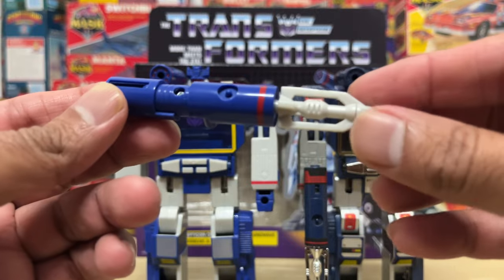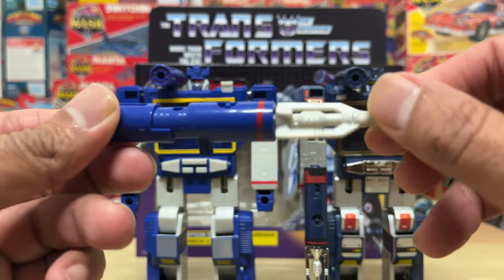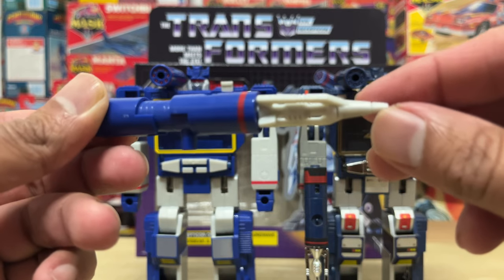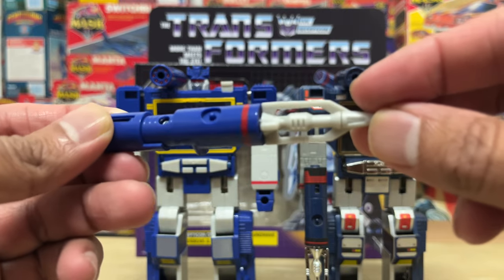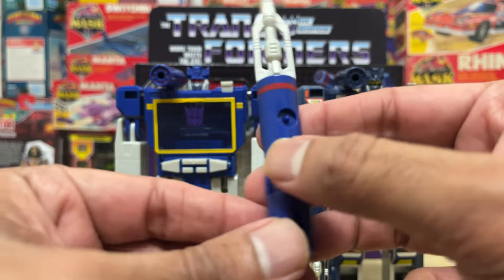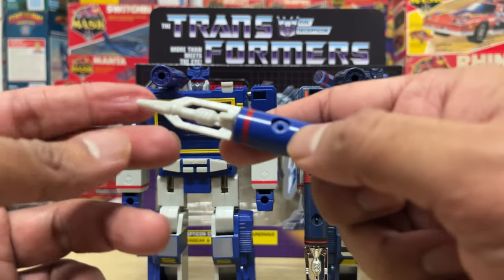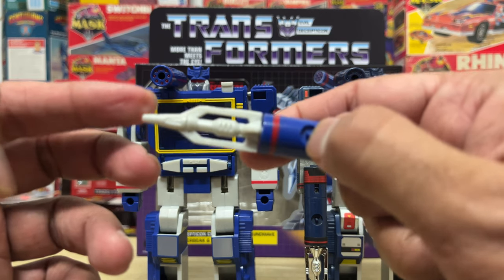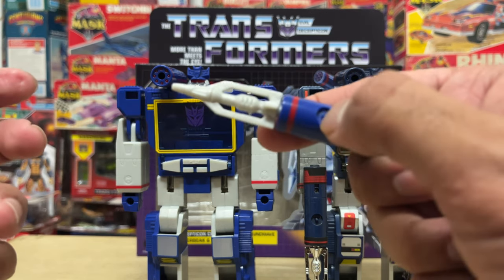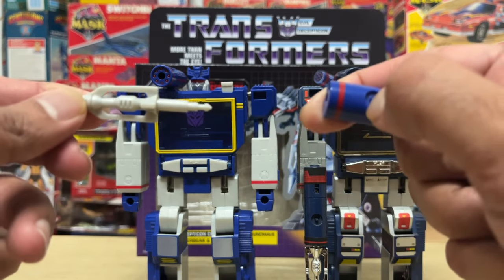The other thing I was unhappy about in my initial review of the cartoon colored reissue were the colors used for the missiles — just a really dull-looking flat gray. They didn't even go with a shiny plastic look, let alone chrome like the original. The colors really put me off. On top of that, they removed the springs from the launchers on the new missiles, so the new missiles do not launch like the originals did.